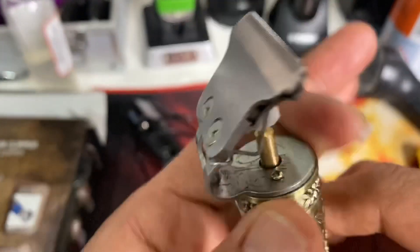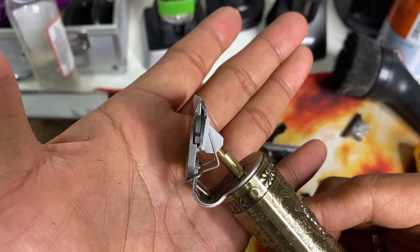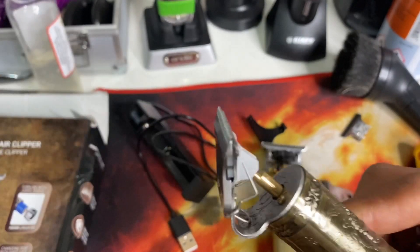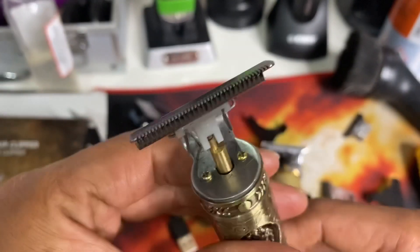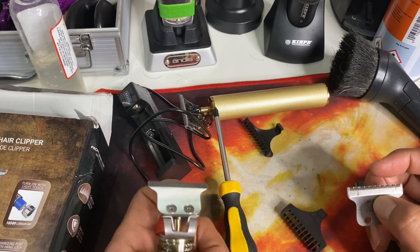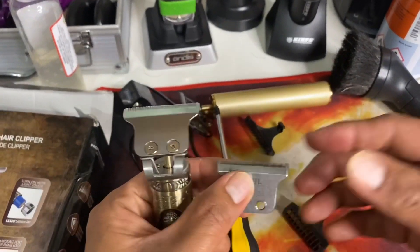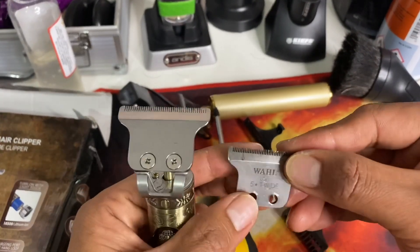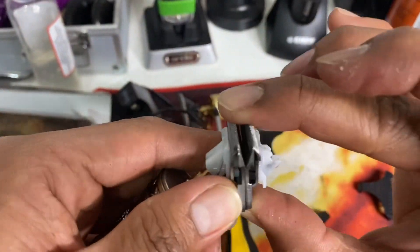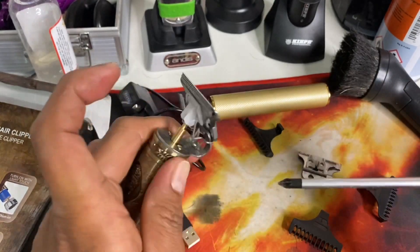This is the original stock blade of the Buddha trimmer — it is very thick and will definitely not be a hitter blade. So let's do the modification. This is very easy actually. I've done this already before, but for the sake of some viewers outside the Philippines I'm going to modify this again. Let's try to remove the blade.